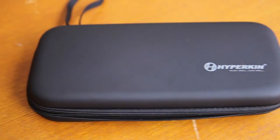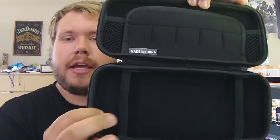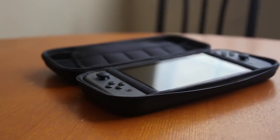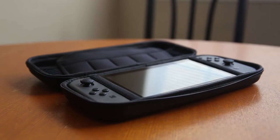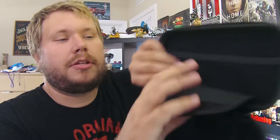Our first case is the Hyperkeen case. It'll run you $9.99 on Amazon — I'll put the links down below in case you like any of these. On the inside you have some elastic that stretches across to keep the Switch inside the case. There's room for five different Nintendo Switch games along the top and room for accessories up there — you could probably keep the Joy-Con wristlets up there, which is pretty nice.